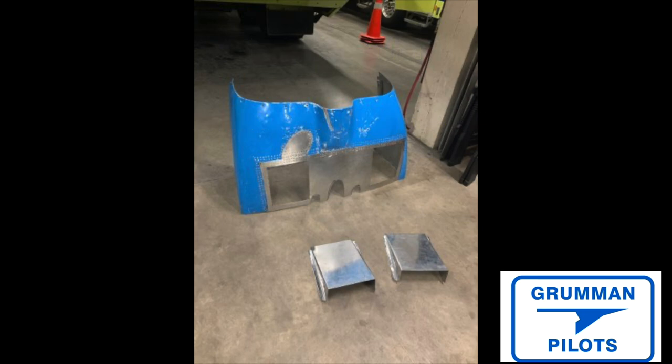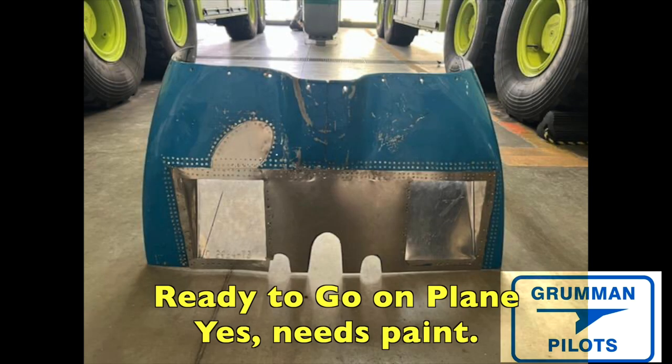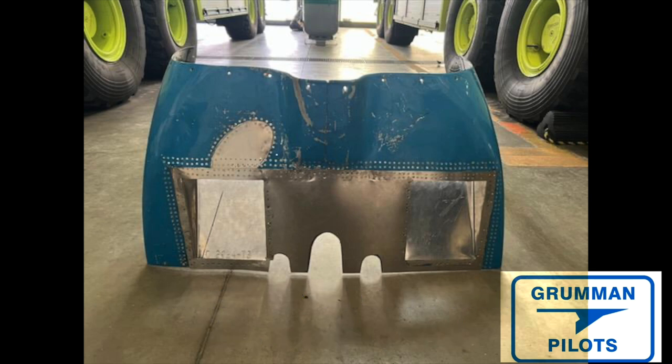Ladies and gentlemen, here it is — ready for paint! We hope you found all this useful and informative on the lower cowling flush mod. I'd like to thank Russ Patrone for supplying all these pictures. If you have a project like this on your airplane, get a hold of us — we'd like to help you through it. Thanks for watching and have a great day flying your Grumman!